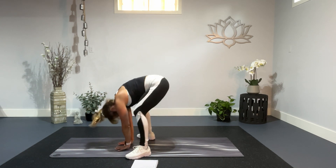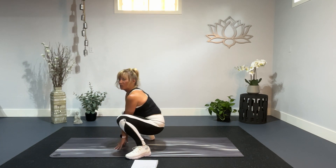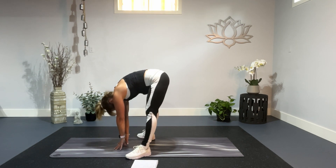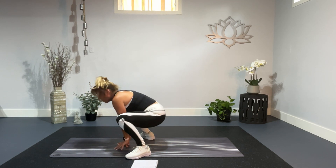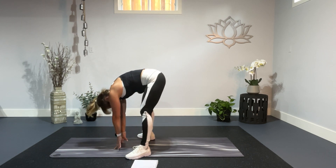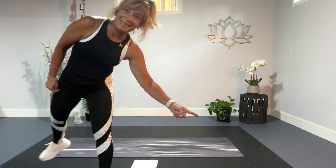Squat, lift, squat. Straighten those legs, bring your nose down, lift your chest, lift it up. Nice. Five more — you can always start your day, jump out of bed and start your little fitness break. Two more, two, and one. There you have it. You gave back a little bit of love to your body. See you soon.